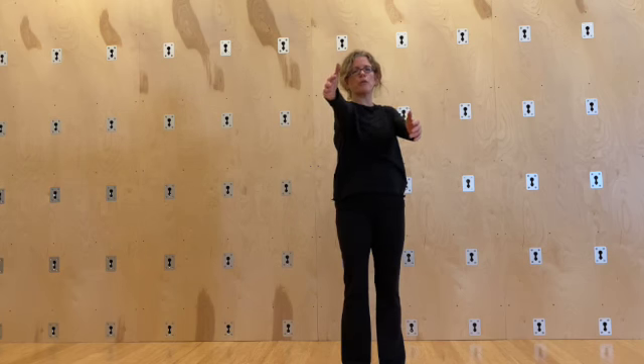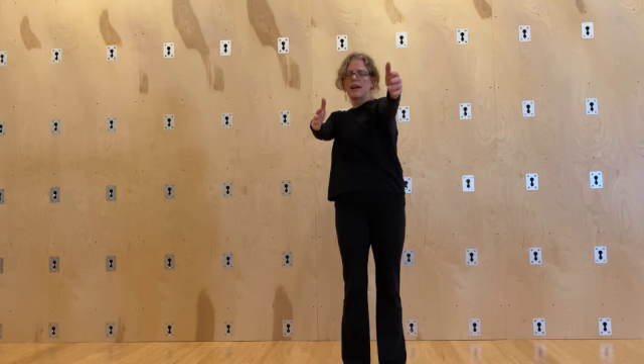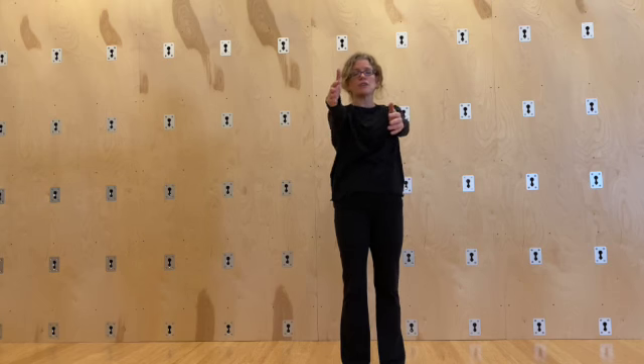Now we're going to do one arm at a time — reach one arm forward and then the other, trying to keep my hips level. Reach and reach. It takes you through a little rotation, that ribcage mobilization. You get your shoulders to move, your ribcage has to move.